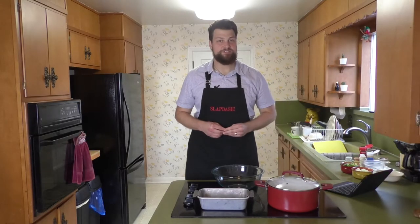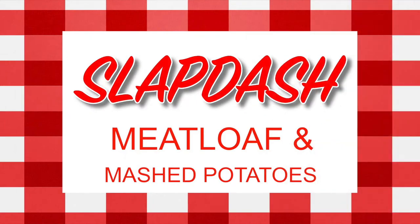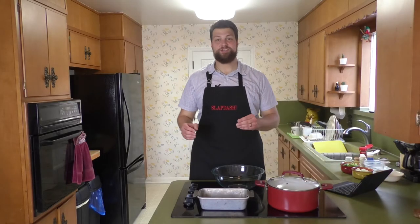Today we're making Slapdash meatloaf and mashed potatoes. Meatloaf and mashed potatoes are a staple of dinner tables across America. I know it's one of my favorite dishes, but it can be polarizing, so I'm going to show you some ways to turn this bland American yuck into a big yum.